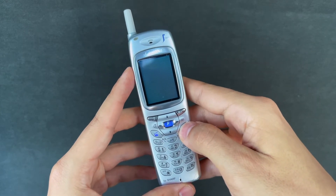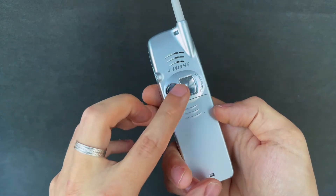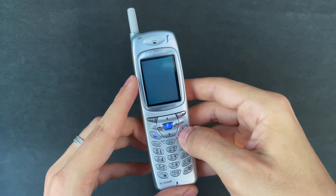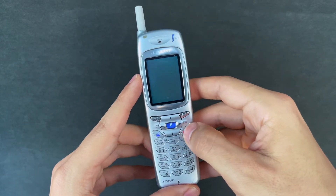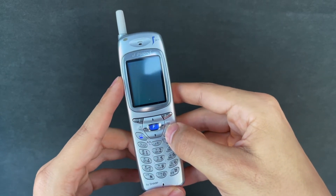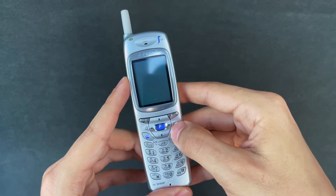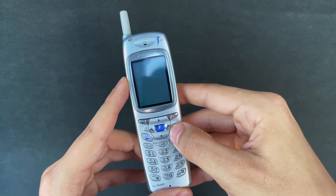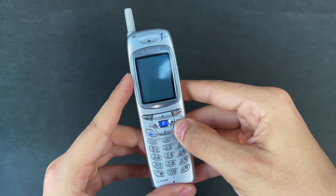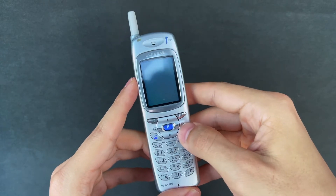The Sharp JSH04 has a rear-facing camera with a little selfie mirror, and it also has software controls for the camera, which I'll show you in just a second. That's why a lot of people consider this to be the truer camera phone as we know them today. Both are really great phones and were released way ahead of the rest, so I think they both deserve the title of firsts.